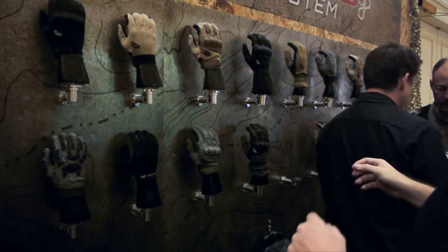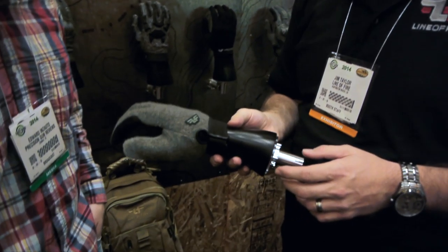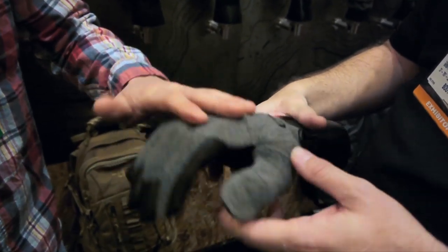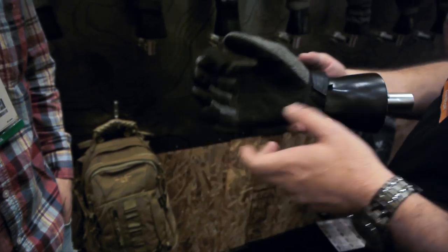Some of the newer gloves include the Wookiee — yes, there are some nerds that work here. This is the Wookiee glove. It's a cold weather glove. This is a fire resistant wool. It's got the Tegs again integrated into the palm, and digital goat skin leather.